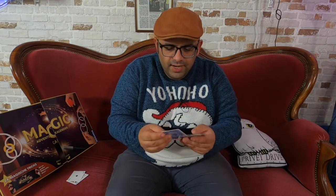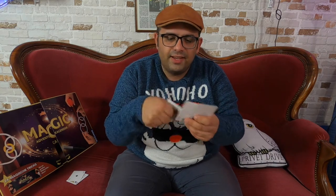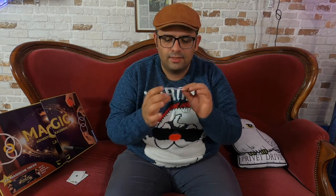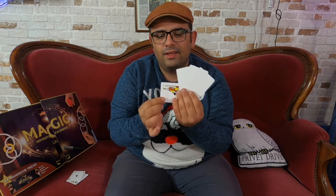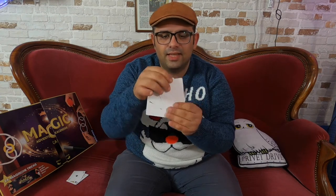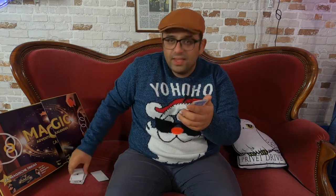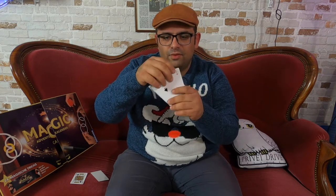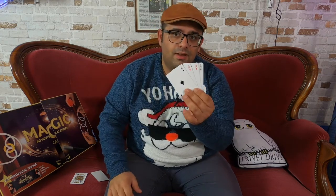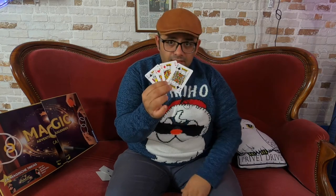To perform the trick, when I fan the cards like this, it looks like a blank card — four blank cards. Now I turn and replace one of the aces, and now I'm showing only the four aces. And then I take the king, and now I can show the four kings.